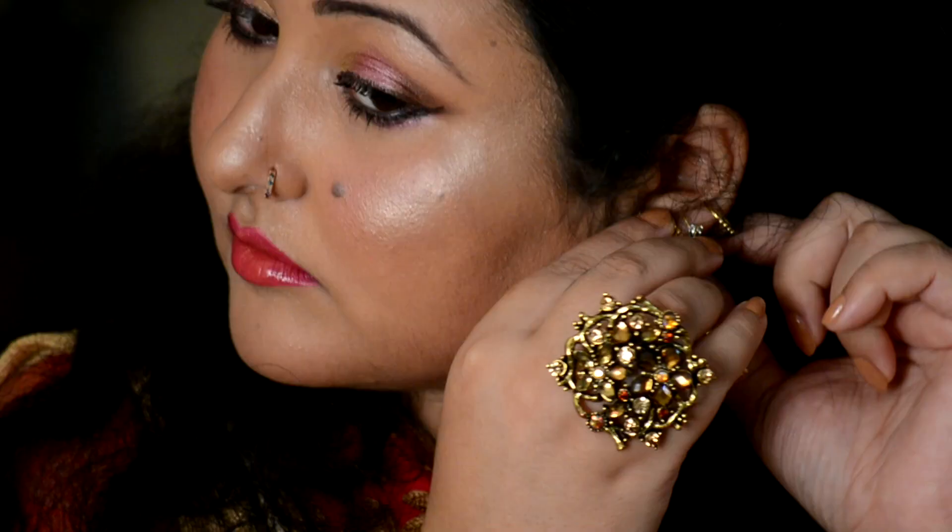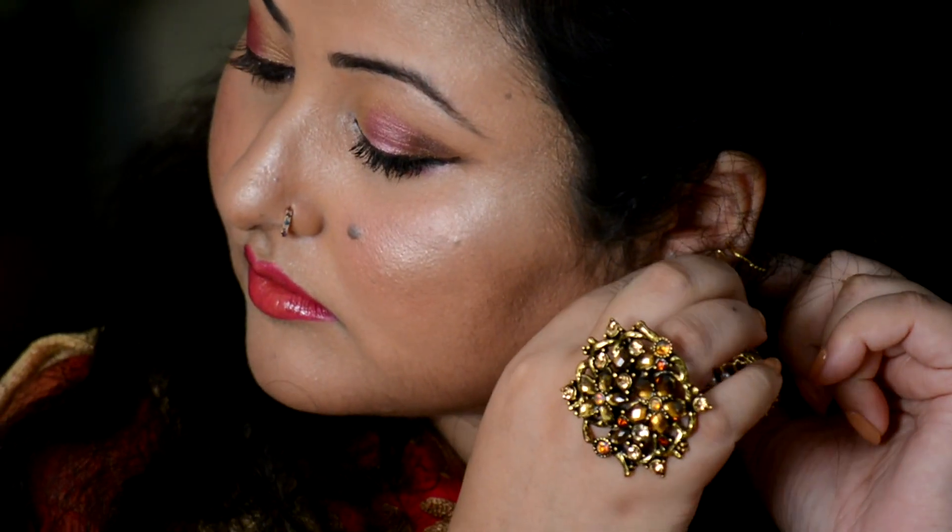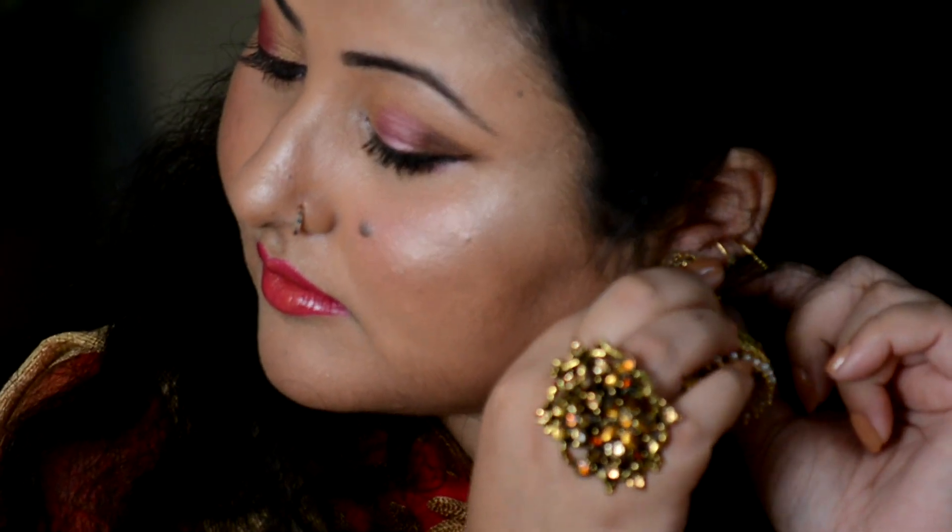I am ready with the makeup! Let me come back in my complete look. Here I am back, donning my kurti and all my accessories.